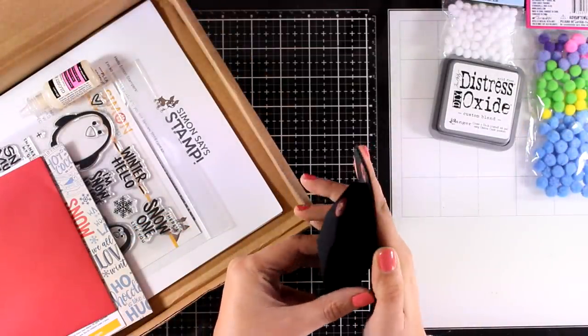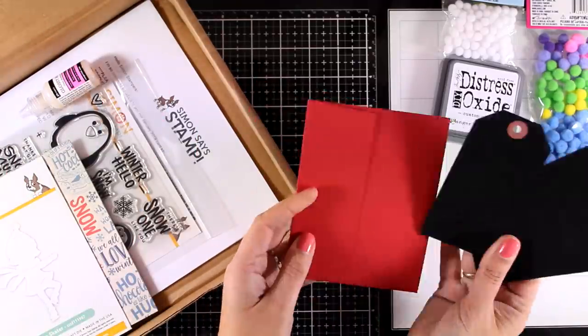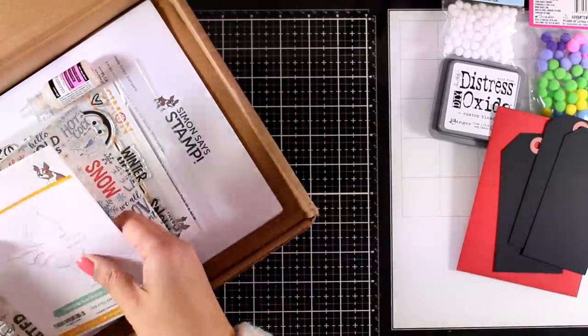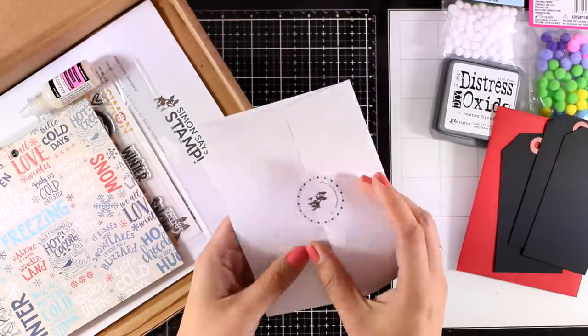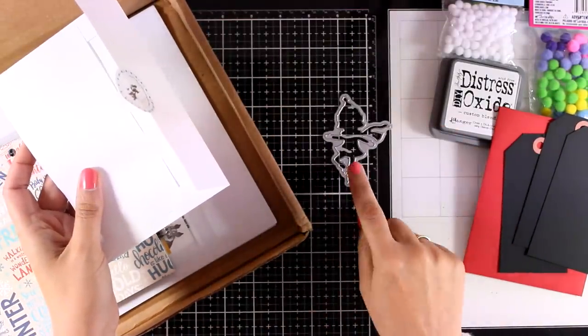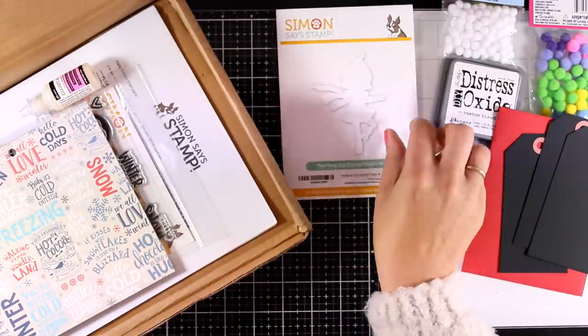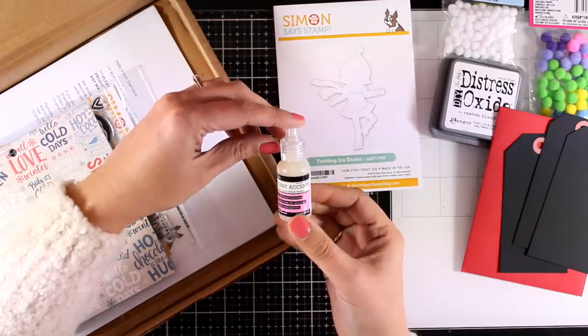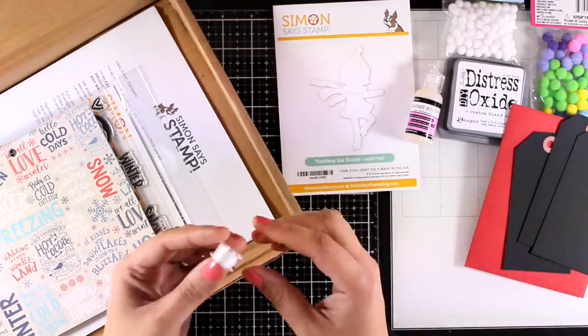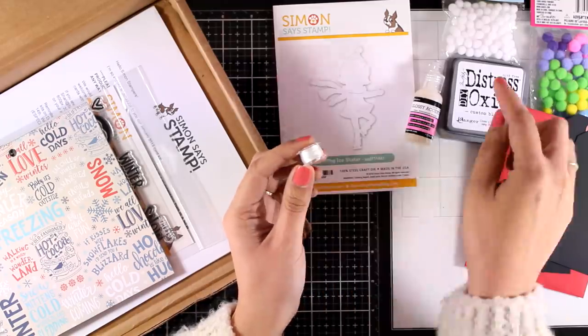In the kit you also get three black large tags and an envelope. You also get this die called Twirling Ice Skater — it is just adorable. I will be creating my first card using this die so you will see an idea on how to use it. You also get glossy accents, always handy, and a thread which I will be using on some of my cards.